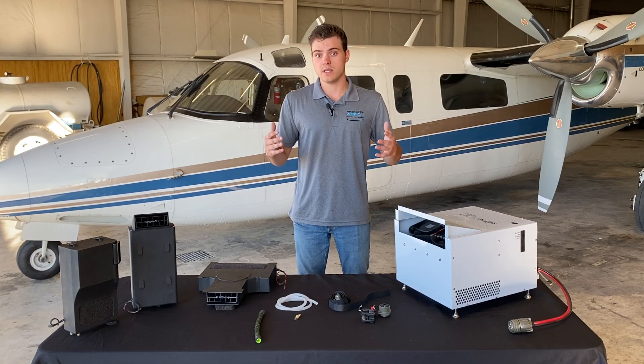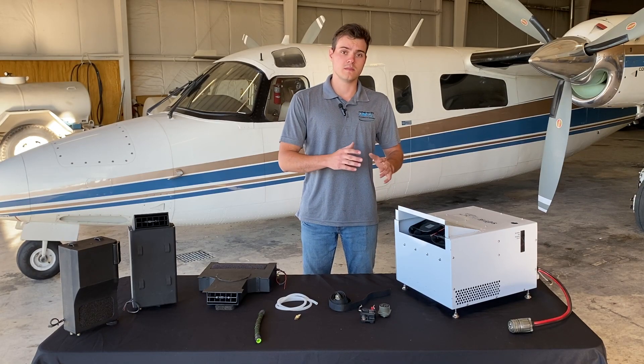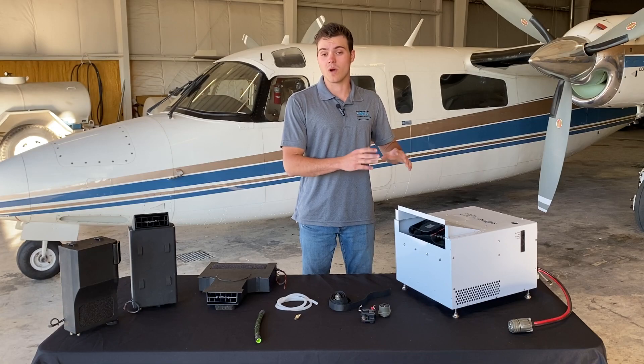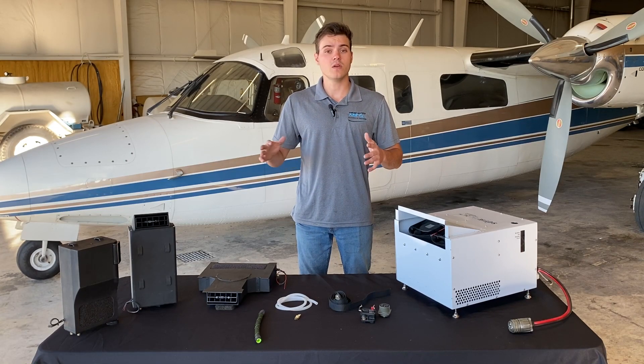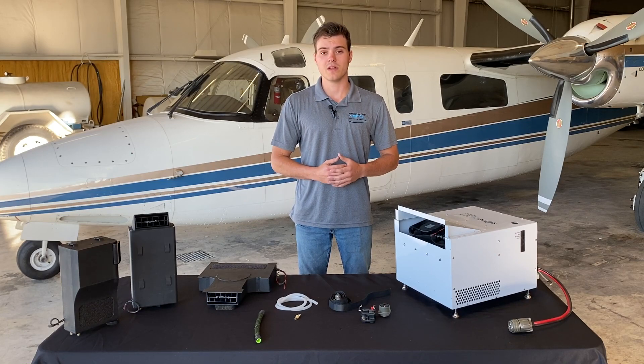That is pretty much the entire installation of the pack. Again, it is very simple as far as installation goes due to this system not requiring a fresh air intake. If you have any questions, we have 24/7 technical support — contact us anytime and we can help you out.